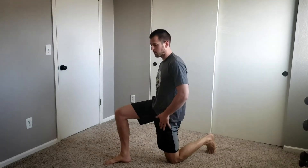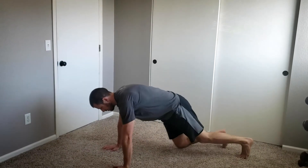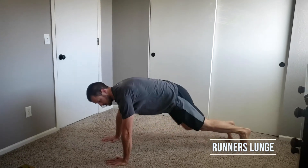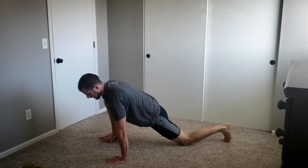Just subtle rocks back and forth, trying to mobilize the front of our hip. From there, we're going to go into the push-up position and do some hip openers, trying to take our foot right on the outside of our hand.